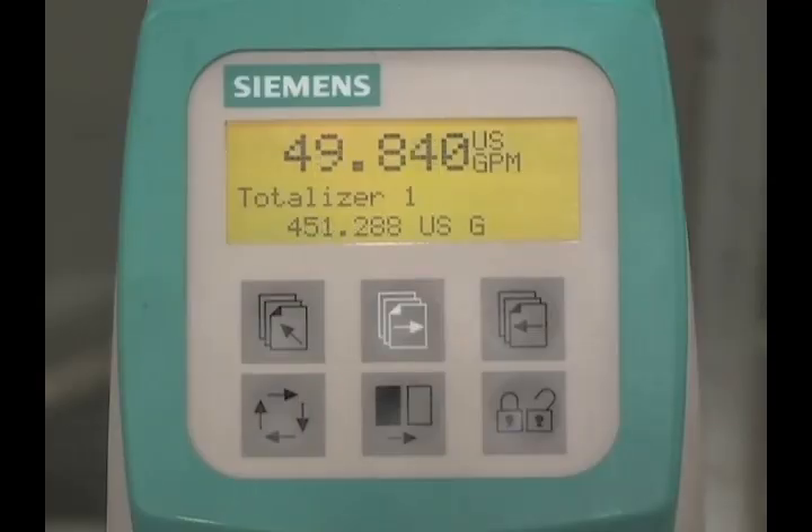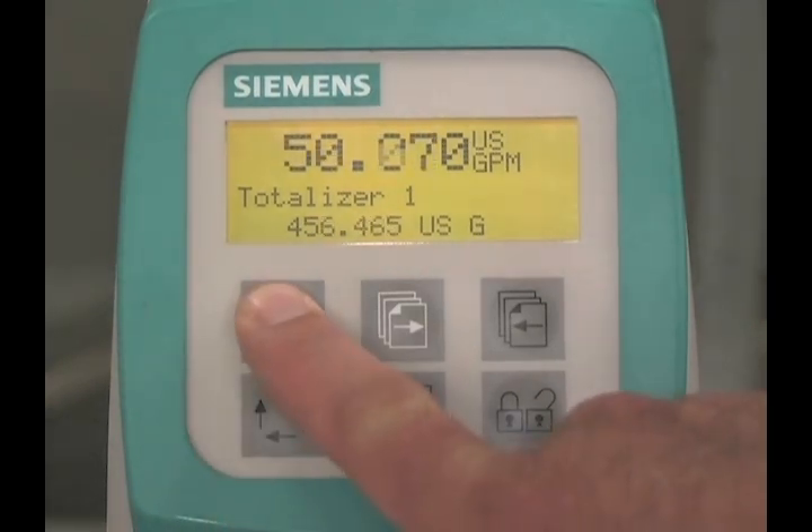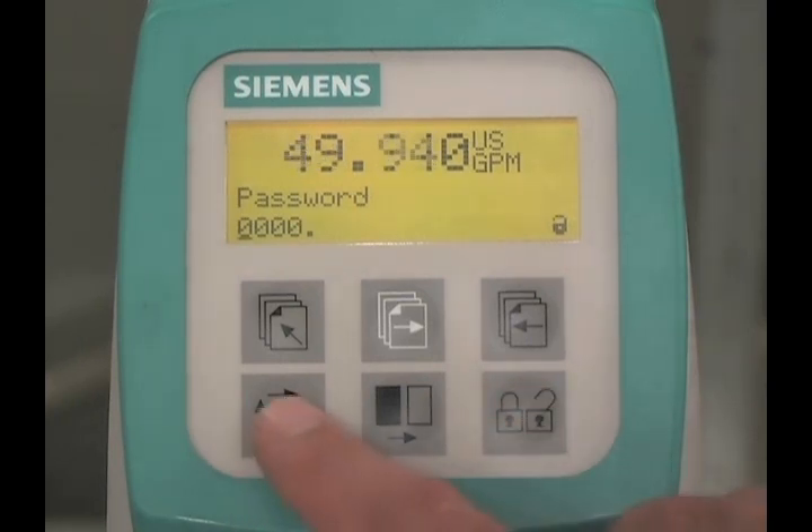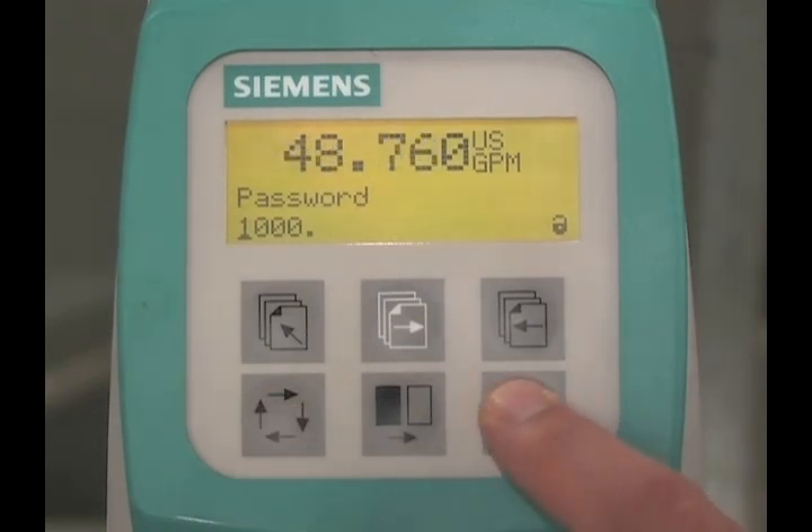To make changes to the configuration of the flow meter, access the programming menu. Hold the top-up key for two seconds. You will be prompted to enter the password. The factory default password is 1000. Press the lock-unlock key, then press the change key, then press the lock-unlock key to enter the value. You are now in programming mode.